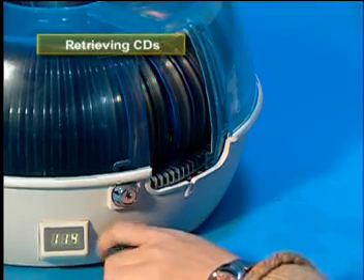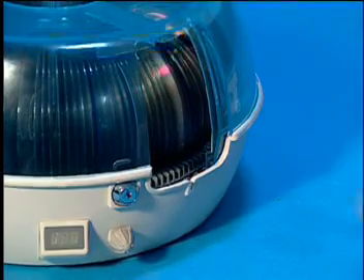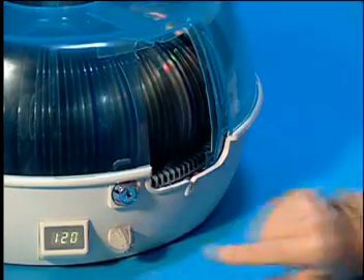Retrieving CDs. To find CD number 120, simply turn the knob to number 120 and push it in.